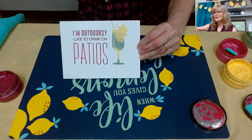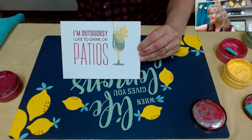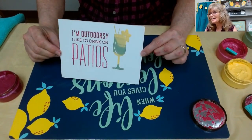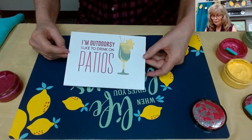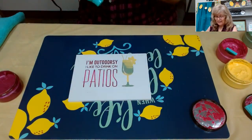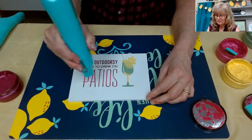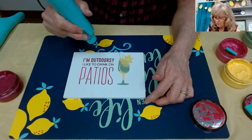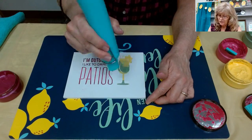Look at our cocktail - does that look like a mighty fine summer cocktail? Just look at that - does that not look like summer? Before I stick my hand in it - I'm very good at that - I'm going to let it dry a little bit while we chat. If I wanted to do the other side of my board, I can choose another transfer.